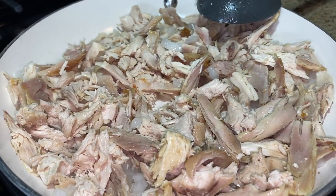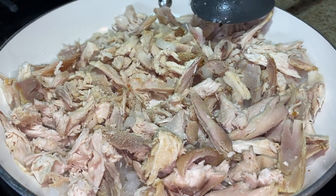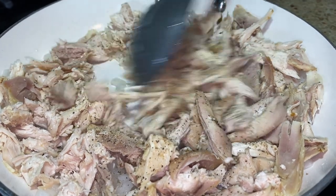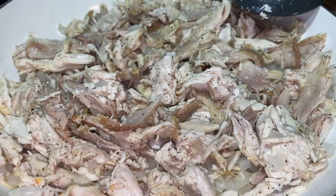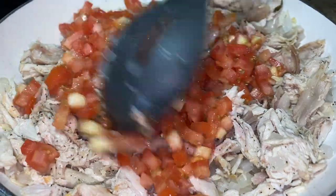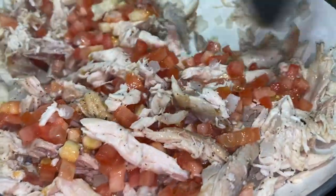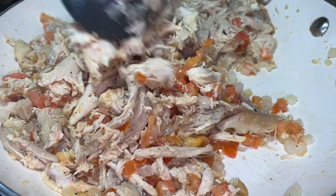I'm going to add a little bit of garlic powder because I like it, but all of this is optional — the onion is optional, the tomatoes are optional. You can just go straight to your chicken after you shred it. Let's add the tomato and let this cook for about three minutes so the tomato can get nice and soft and well incorporated.